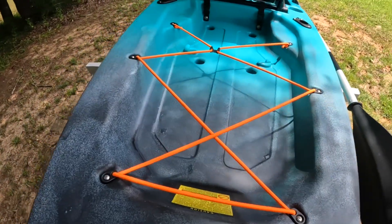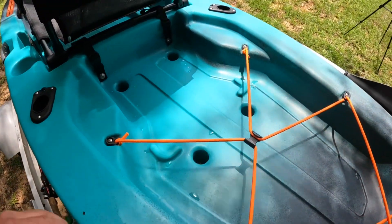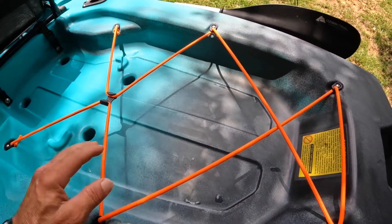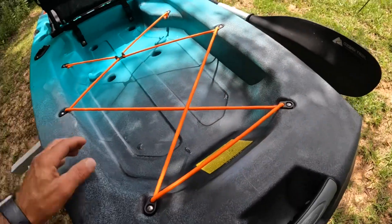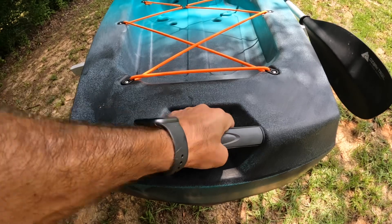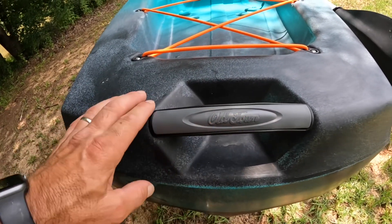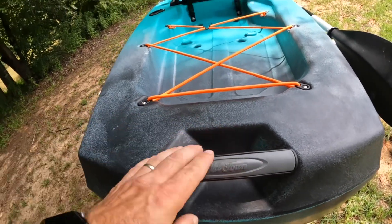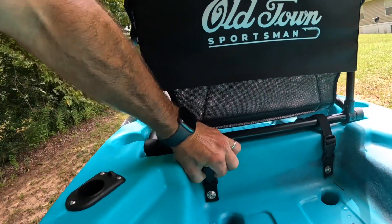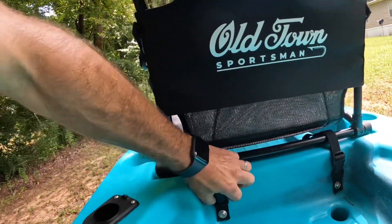This is the stern tank well, and it is a huge tank well on the back side of this kayak. You have plenty of room to put a battery, your camping gear, or your fish basket back here. There is a nice bungee system on the back and another carry handle - all these carry handles are bolted down and all of them say Old Town on them. This is the back side of your seat, where your seat straps down to hold it in place, and this is the high seating position.